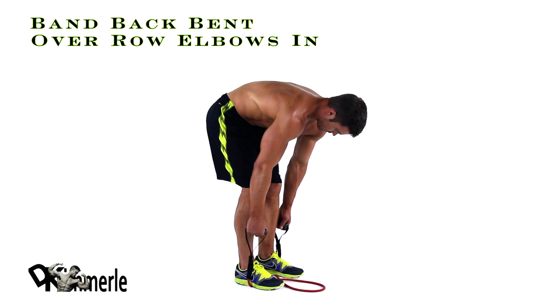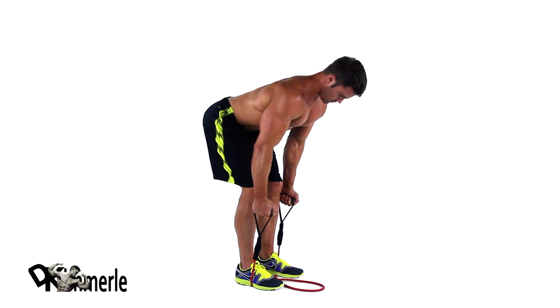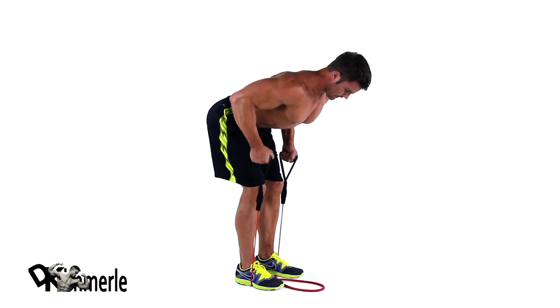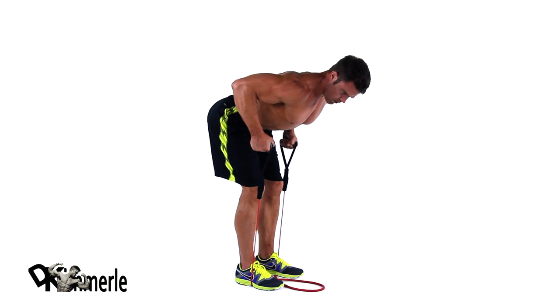Set feet shoulder-width apart and bend in your hips and knees. Keep your back straight and torso parallel to the floor. Pull bands to the side of your chest by squeezing your shoulder blades together. Pause, then slowly return to the starting position.